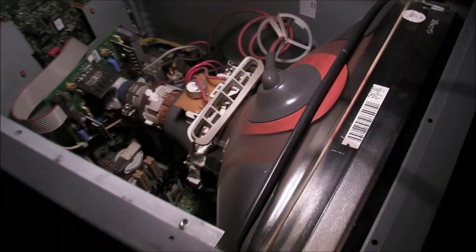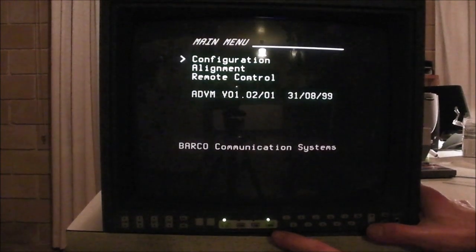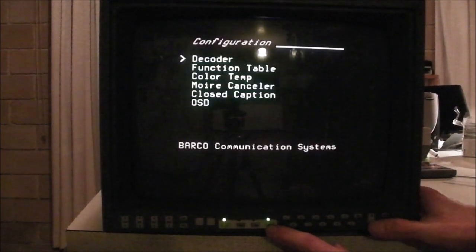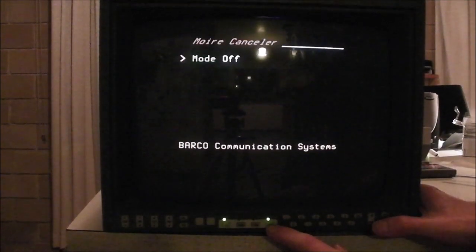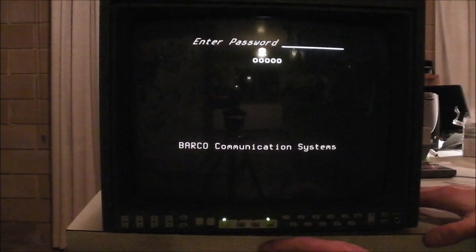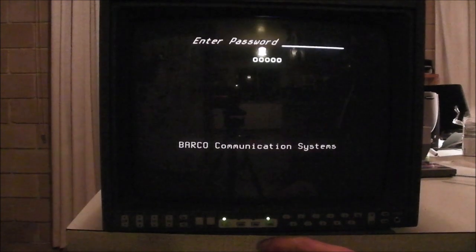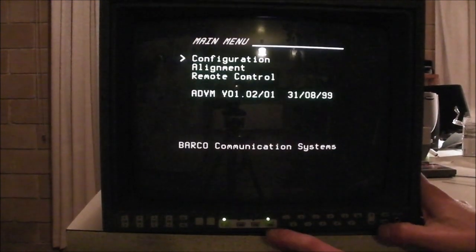Let's see a bit more on-screen action. Look at this menu system — this does remind me of old BBC computers from school. It does have a fair menu system. Just going through it a little bit to give you an idea of what's in there. Moir canceller — it's off — interesting. The alignment menu requires a password. I had a look on Google just then but I could not find the password. I'm sure a viewer out there will know what the default Barco password is — hopefully that's all it is, a default one, and you can get in there and do some mischief.